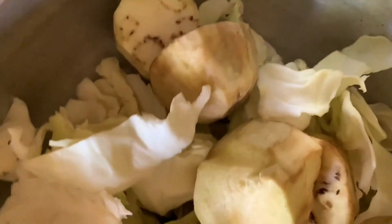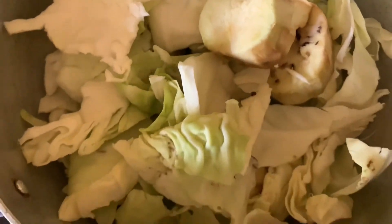The next thing we're gonna do is cut our cabbage. Just make sure that you cut it in really tiny pieces. Personally, you'll see at the end of the video — I cut them a little bit too big. I found a solution afterwards, you'll see. But to save you some time, just make sure that you cut them in really little pieces from the beginning.